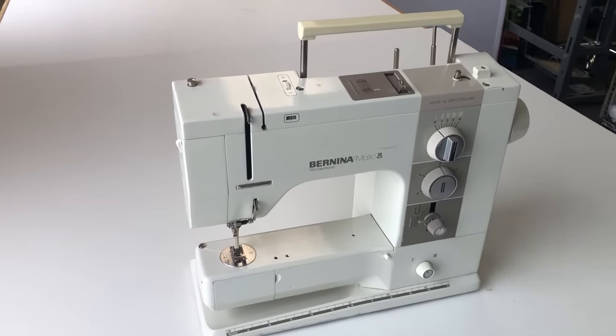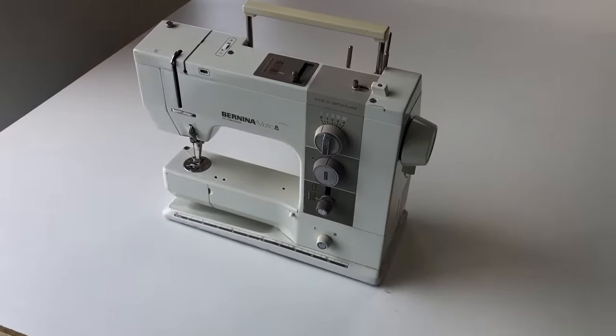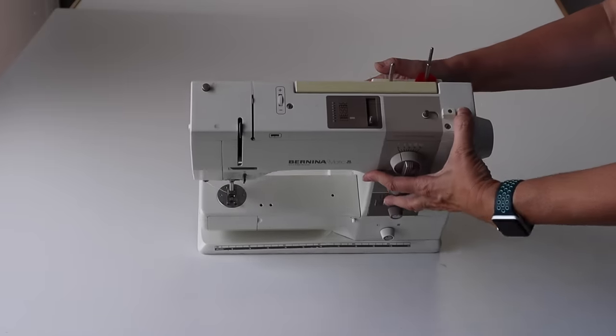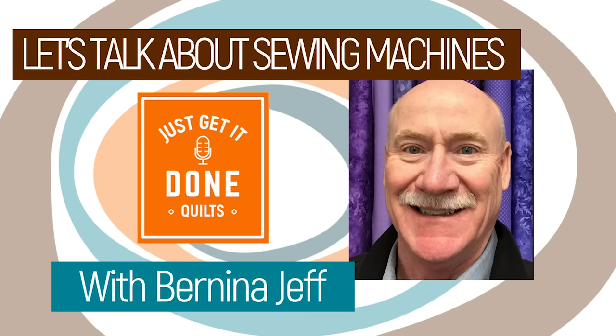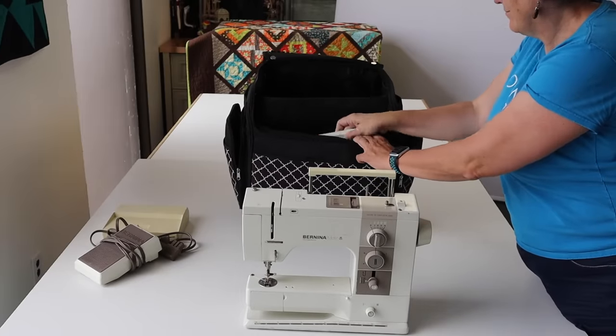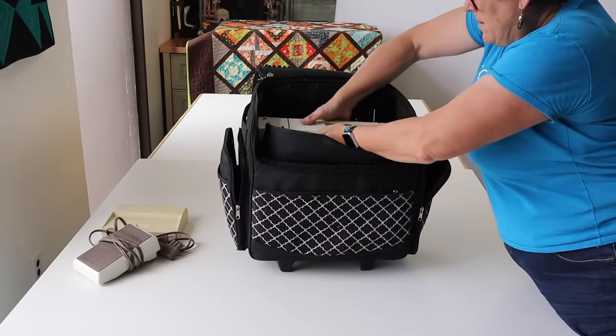My sewing machine is my Bernina 910, which I bought way back in 1983, and it's still my favourite machine. When you update your machine, don't trade in your old one as this is the perfect place to keep it. You know how it works, you have all the accessories, and chances are it has less electronics in it so it's less fragile. From my interview with Bernina Jeff, I was reminded to store it with the presser foot down. I remove my sewing bed, put it here, and then I take my sewing machine and put it in the large compartment.